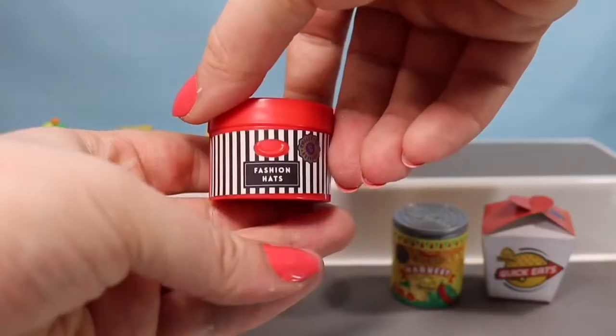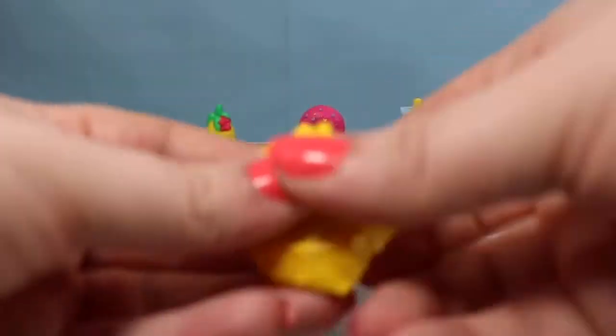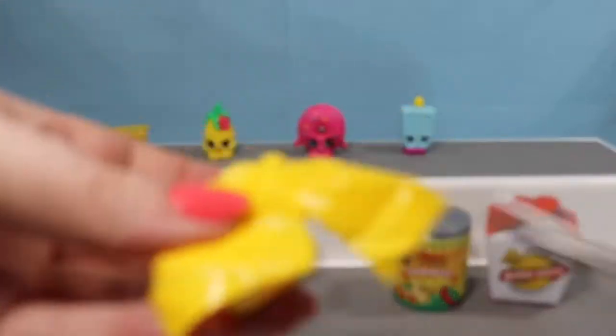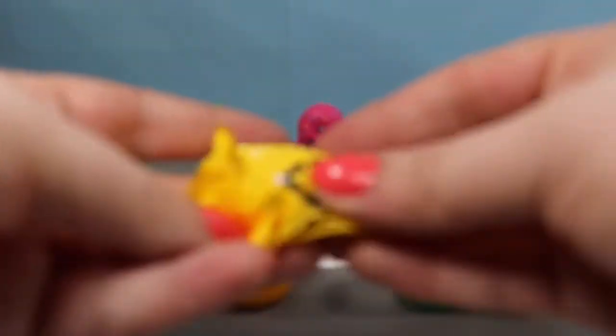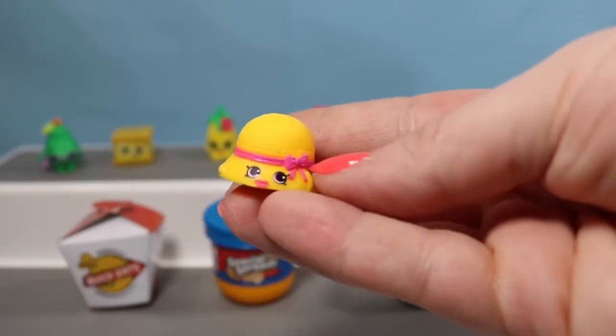In the hat box, called Fashion Hats, hopefully we find a hat. I already have Casper Cap — I think the only other one in there is Hattie Hat. And that's who we got! Here she is — she's super cute, bright yellow with a little pink bow. I've been looking for you for quite a while!